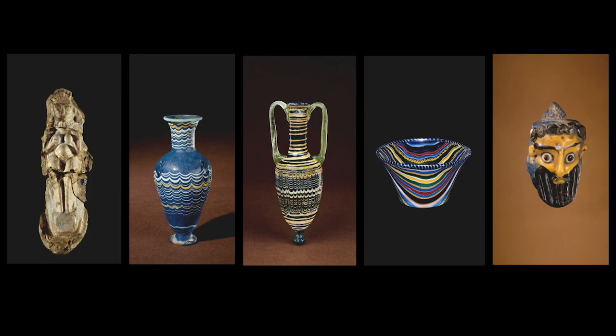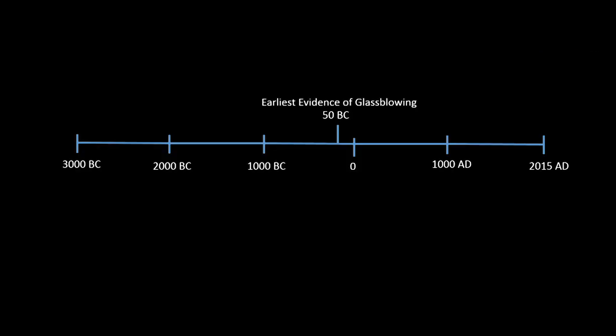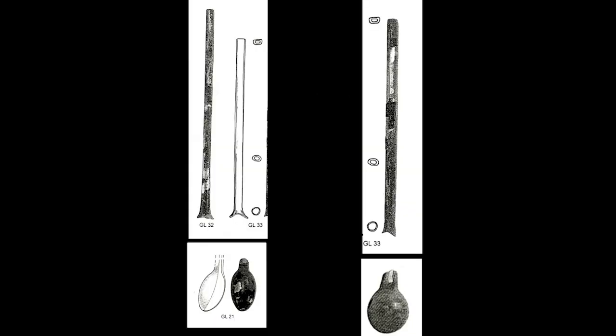So what about glassblowing? It begins right about halfway back — if we have about 4,500 years of glass history, glassblowing is roughly in the middle. If I'd done this lecture in 1971–72, I probably would have said glassblowing occurs somewhere in the middle of the 1st century A.D. But a lot of evidence has come to light in recent decades, and the evidence now gives glassblowing a date of about 50–40 B.C.